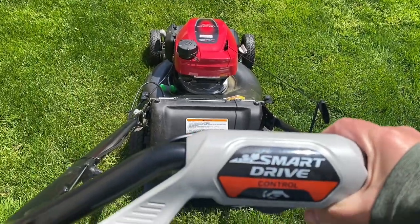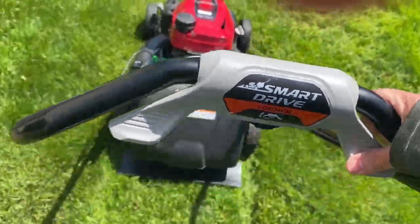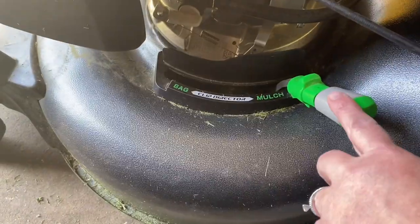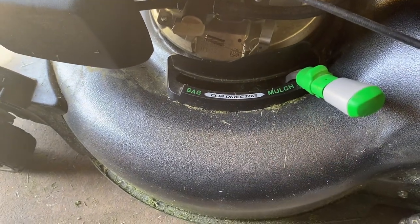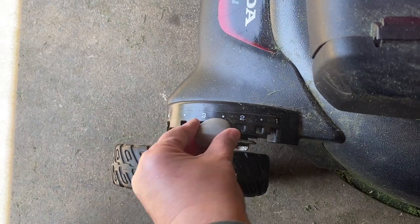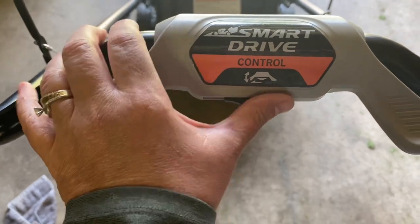This here is the speed control. It's a variable speed control, so the harder you push this the faster it's going to go. It has no problem just pulling me right along. Just real quick: this green dial is where you change it from mulch to bag — we use mulch because it works so well. The gray dial is for height.